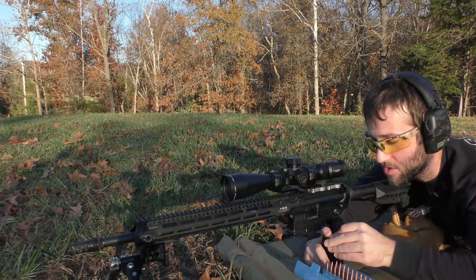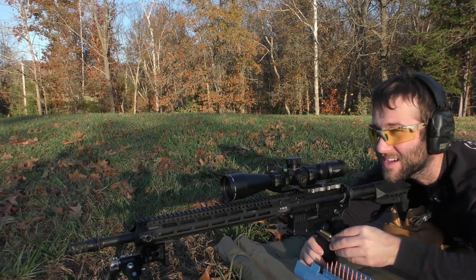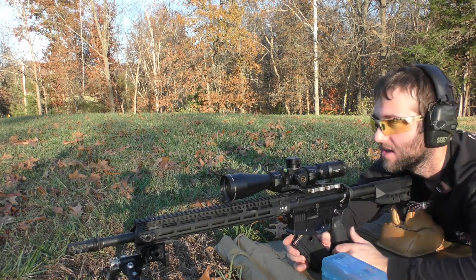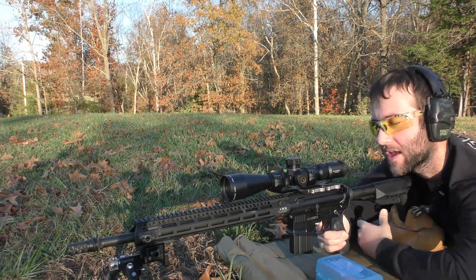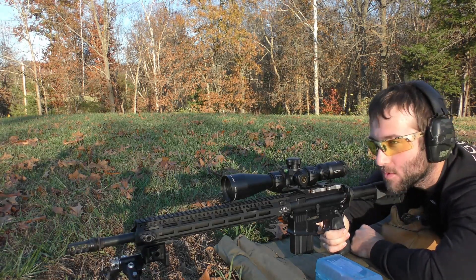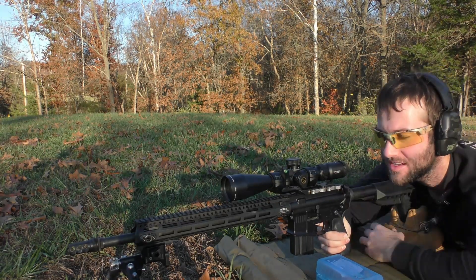I forgot my brass catcher, so we are probably going to lose a lot of brass here. It's getting dark really quick so I'm going to run out of time to shoot these videos. We're going to get started with Benchmark made by Hodgdon, and we're going to start in the center diamond because I'm not entirely sure where the point of impact is going to be with these.